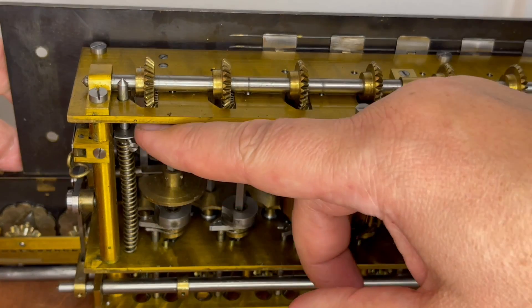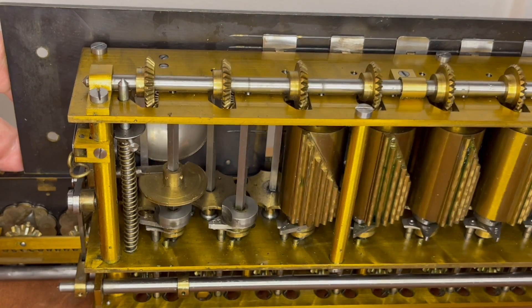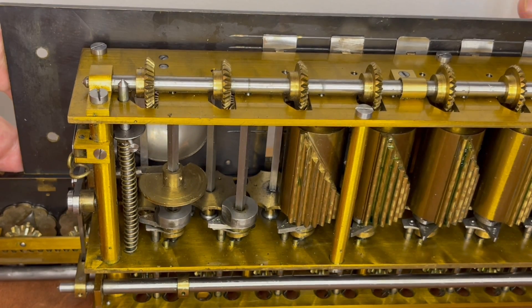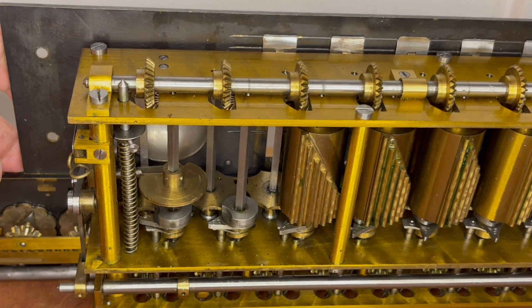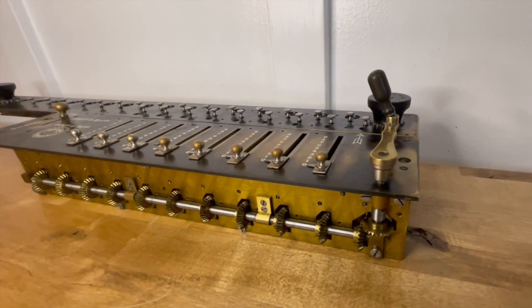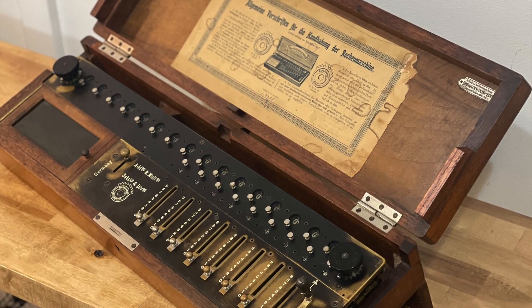It's pretty bare bones compared to later models or other arithmometers where they started adding more bells and whistles. At the end of the day, Burckhardt made a quality clone. It's a simple step drum machine — just a pleasure to use. Thanks for watching.